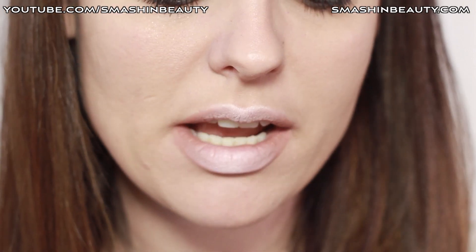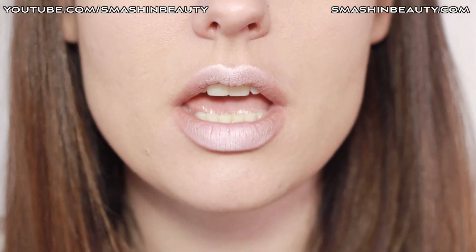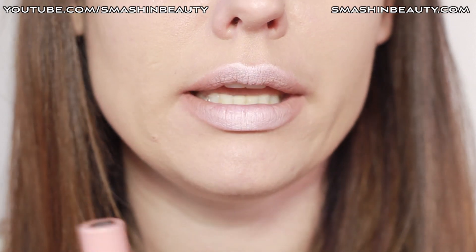To complete this look, they recommend applying a very sheer lipstick or a nude gloss across this. It has to be sheer, just so that it doesn't cover all of this. I don't have a pink nude or something like that, so...